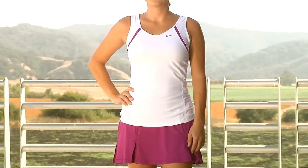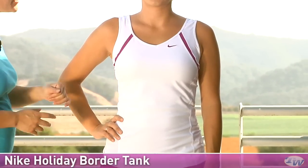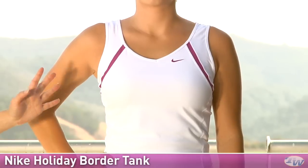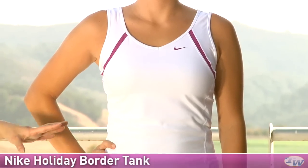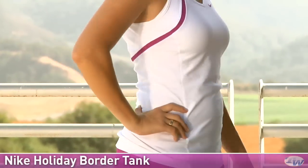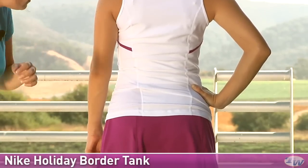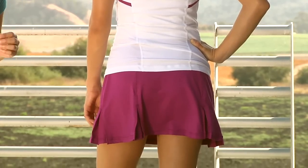Again we have Paige and she's wearing some more items from the Holiday Group. This is the Border Tank, a really classic silhouette from Nike. This is the Red Plum color we see on the border accents. It has that nice v-neck. This Border Tank does not have a built-in shelf bra. You have a nice embroidered swoosh and on the sides there are some nice ventilated mesh panels also giving you great stretch. On the back this tank does offer a full coverage cut and you can see the mesh from the side is popping out there a little bit on the back side as well.